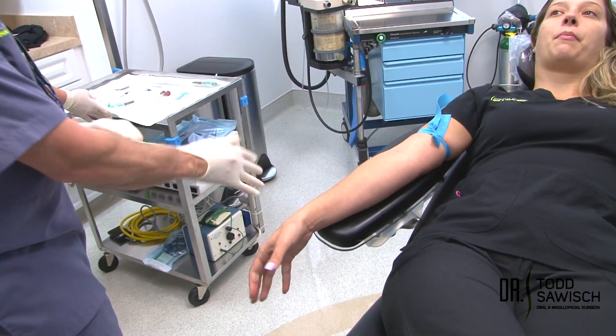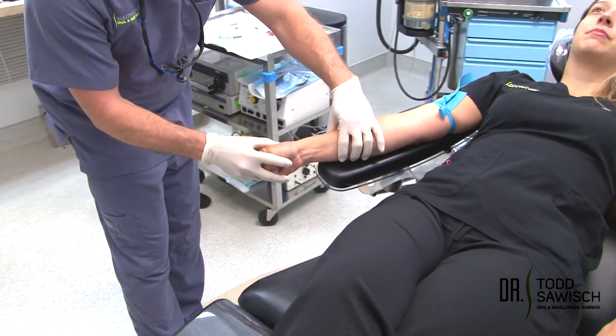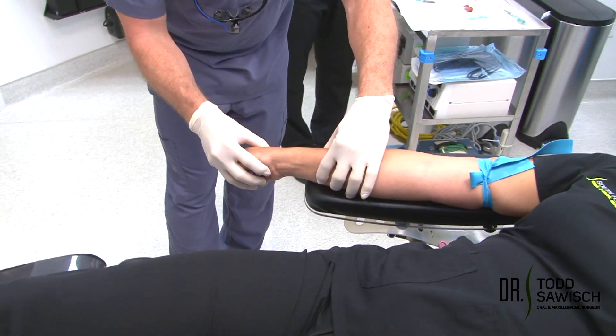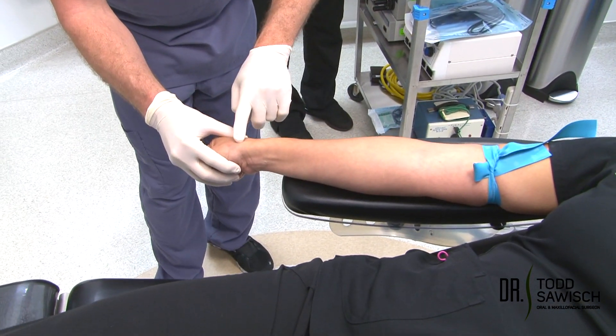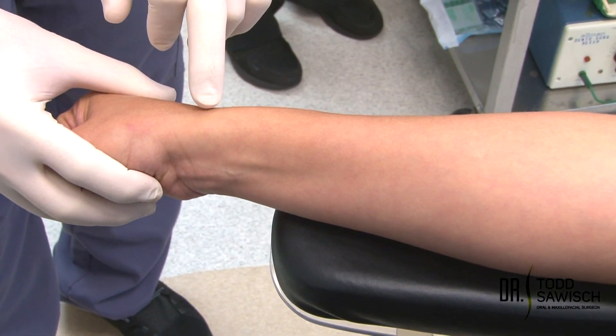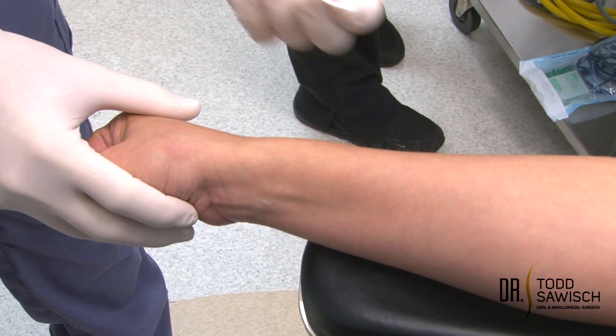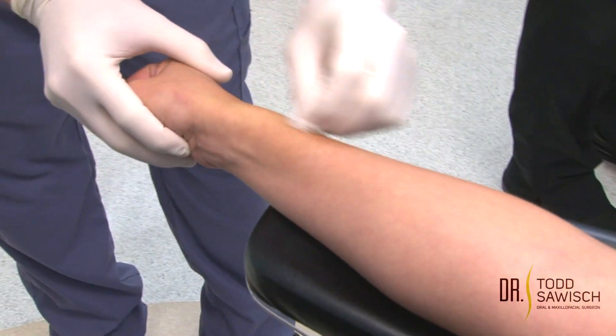If you're starting an IV in the wrist, you want to make sure that there's good support under the wrist. I'm going to take the patient's wrist and bend it like this — it's going to make the vein pop out more. She has a very good vein, but we're still going to use local anesthetic, as we started here because it's very sensitive. The first thing we're going to do is take an alcohol pad and cleanse the area.